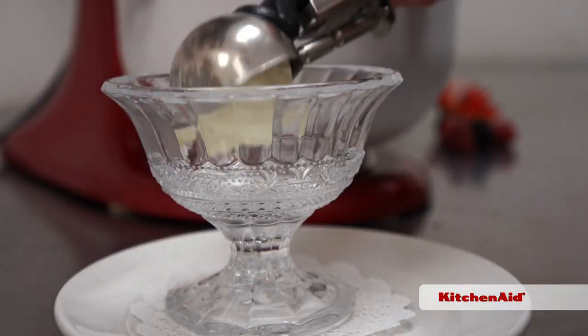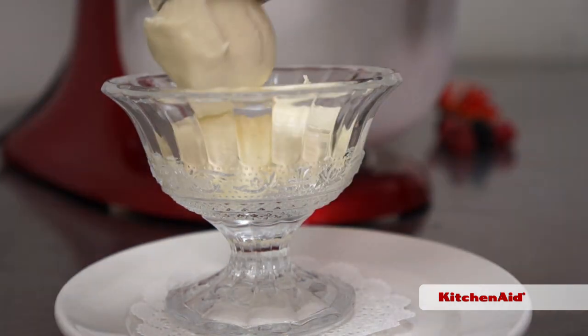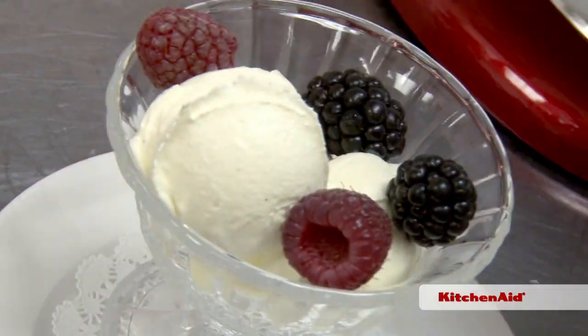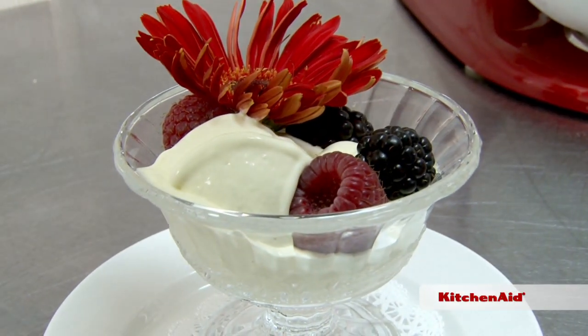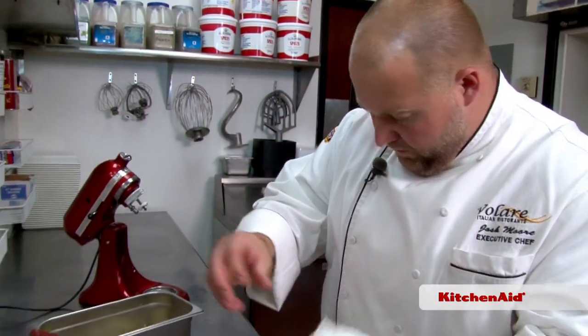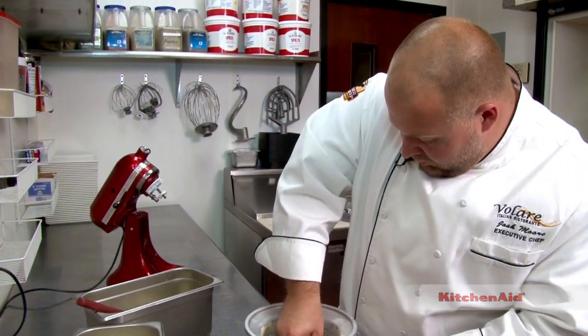We're going to scoop it into a serving dish. I'm going to top this with a couple fresh berries and an edible flower to finish, and it's ready to serve. With Chef Josh Moore, I'm Tim Laird in the Chef's Corner with KitchenAid.